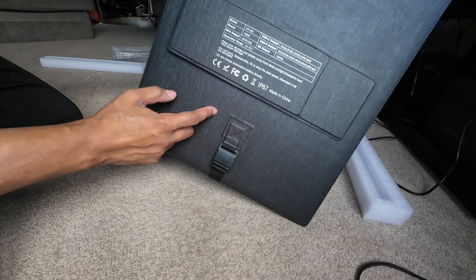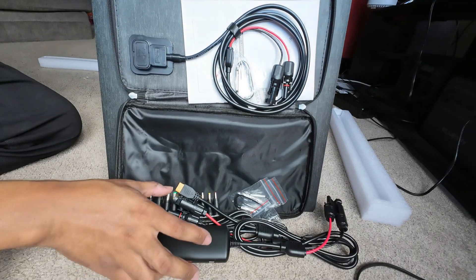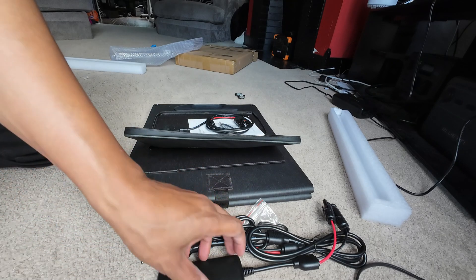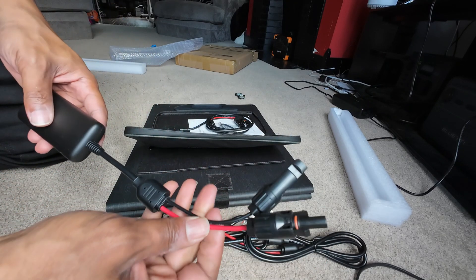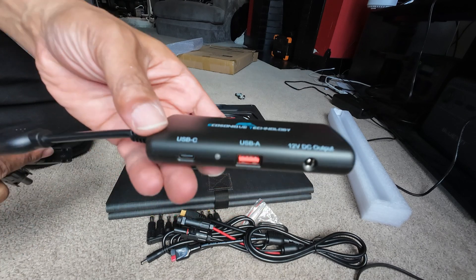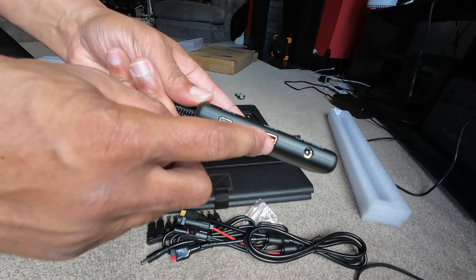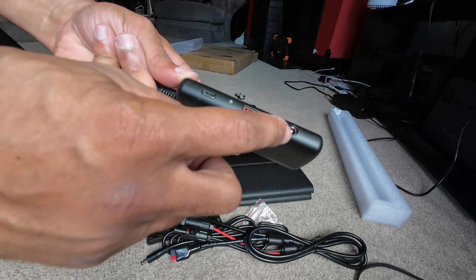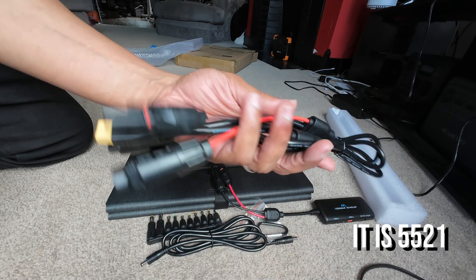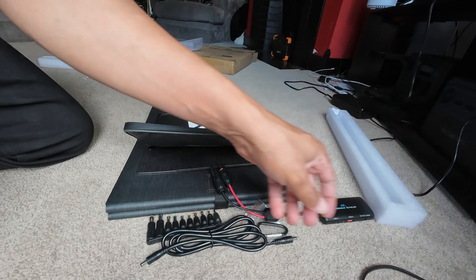We got 22 volts, 4.5 amps. One of the things I'm most interested in is the accessories — one accessory in particular, and that is this right here. We got an MC4 to junction box. I love stuff like this. It has USB-C, USB-A, and then a 12 volt output — probably 5521. You also got MC4 to Anderson and XT60, which is cool.